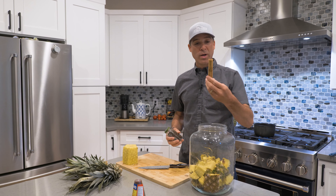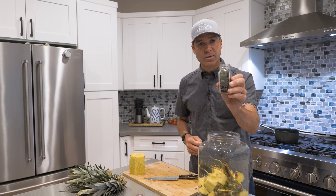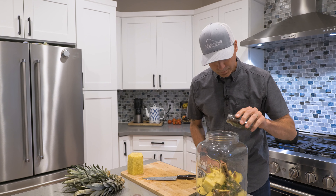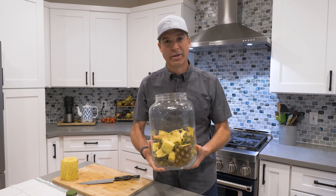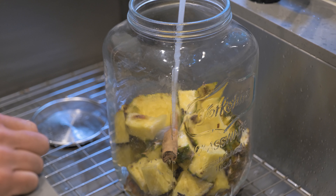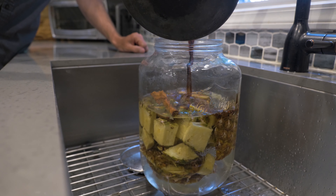Other ingredients that are going to go in: we're going to throw in a cinnamon stick, and we're also going to throw in some whole cloves. We're going to put some cold water in here first and then we'll put that piloncillo mixture in. We're going to add our piloncillo mixture.